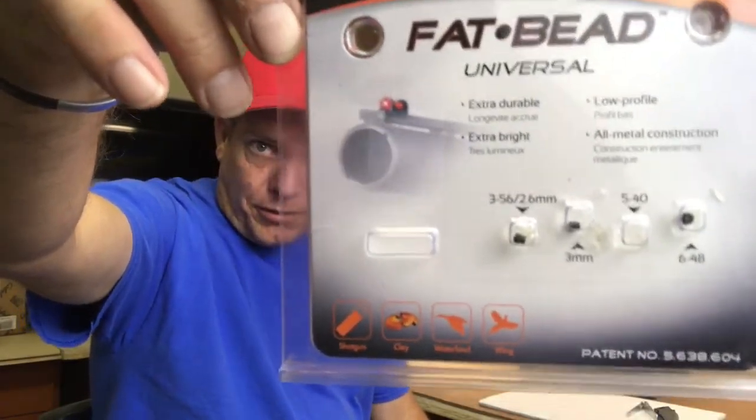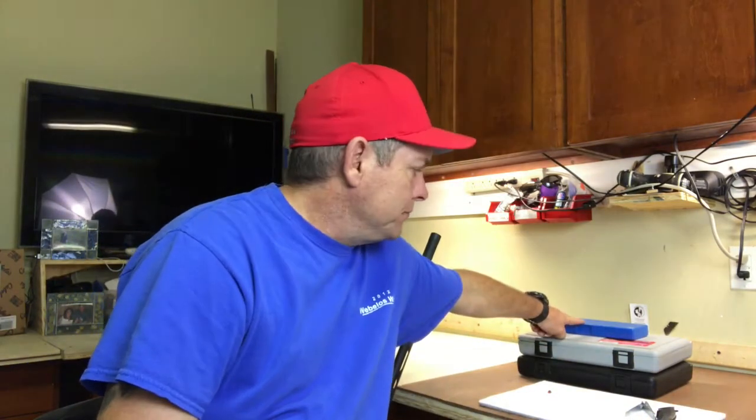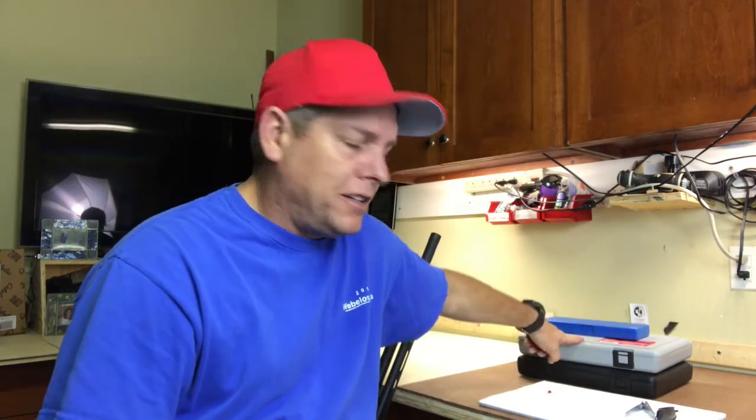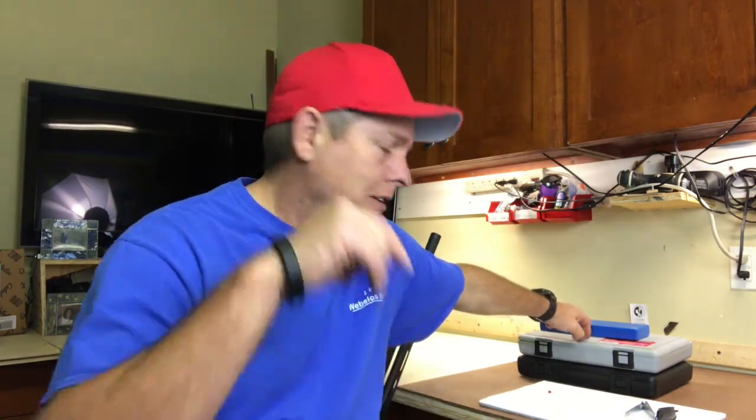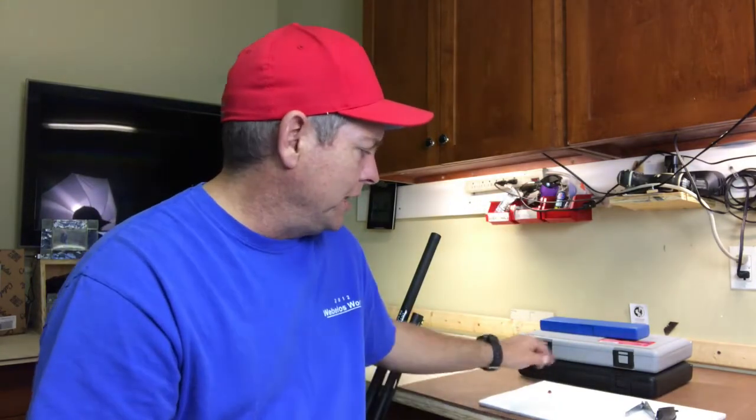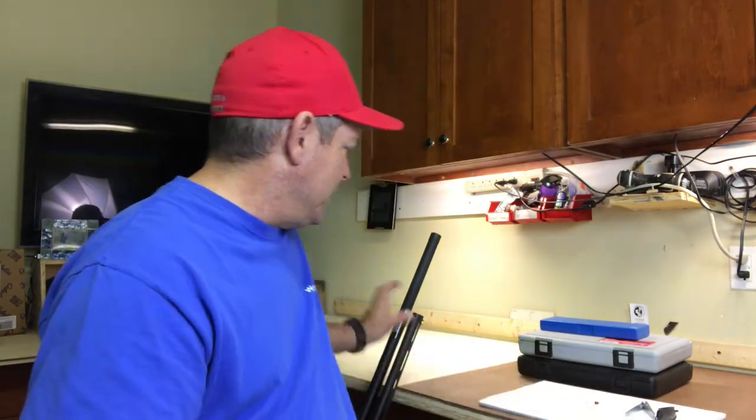Had some technical difficulties figuring out the thread pitch and size — there are four options. The three-millimeter ended up being the one. I used a caliper to confirm the size and a tap and die set to figure out the threads using the gauges. I ran the three-millimeter tap back through it to clean it out, since I couldn't originally get the three-millimeter to thread in. Very pleased with how it came out — nice and tight.